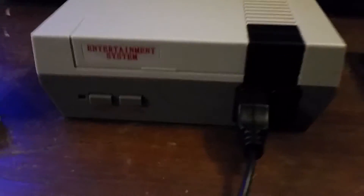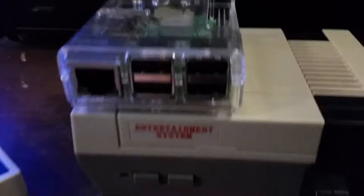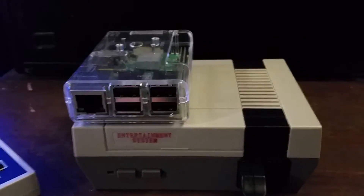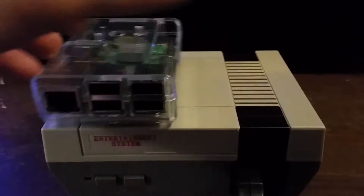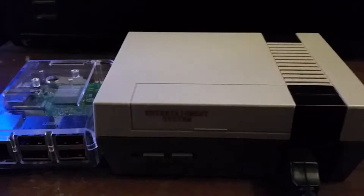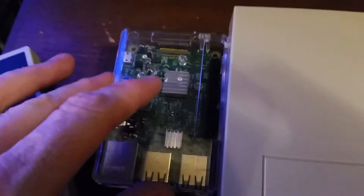Hello, this is my Chinese Nintendo Classic. As you can tell, it is roughly twice the size of a Raspberry Pi in a clear acrylic case, and it's also twice as high, but it's the same length pretty much.